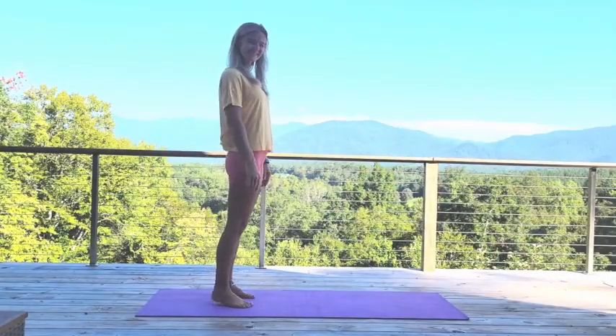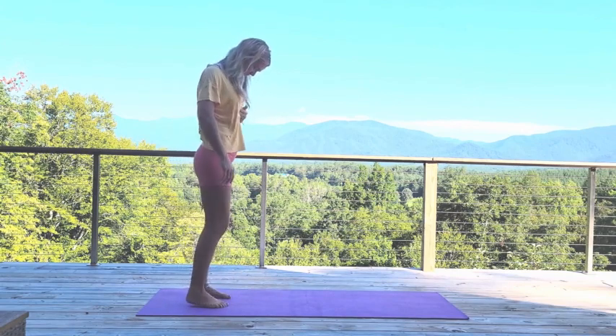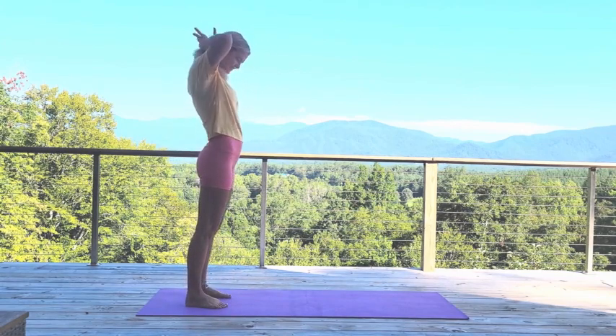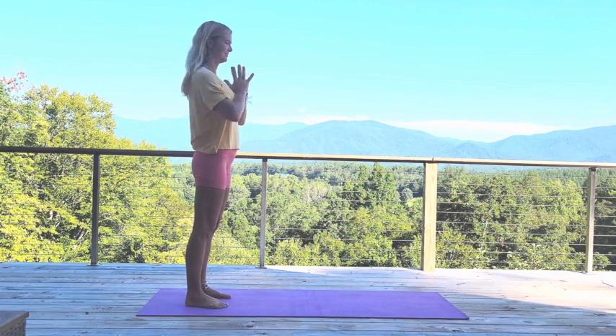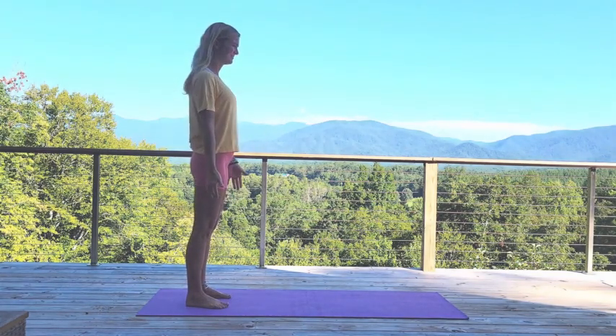Hello there, my beautiful friends, thanks for joining me today for this little leg workout. We're gonna start with stepping into high lunge — hands can be at heart center or you can have them down by your side, whatever works better for your balance.